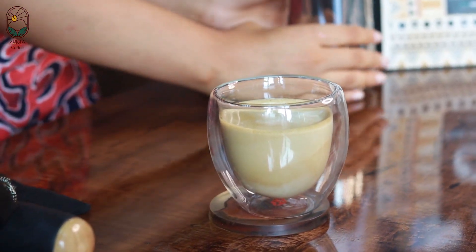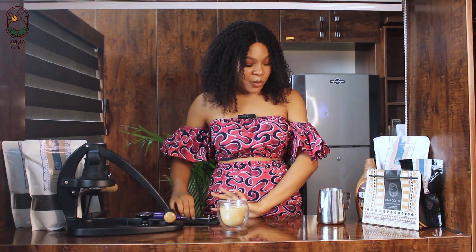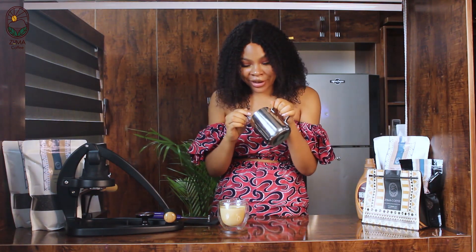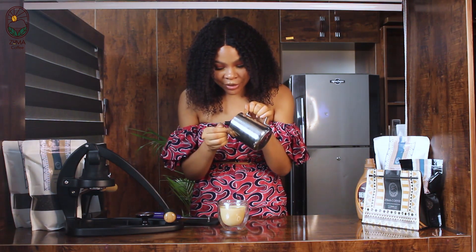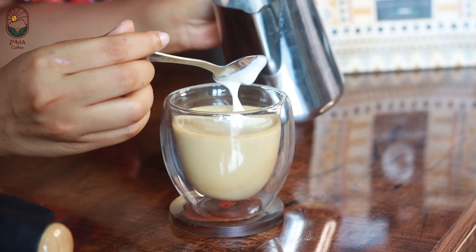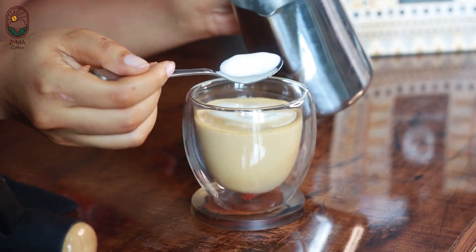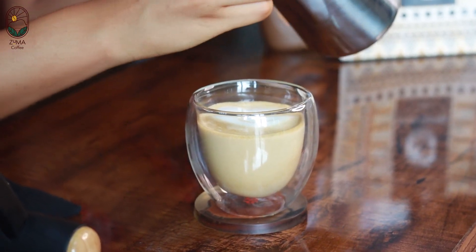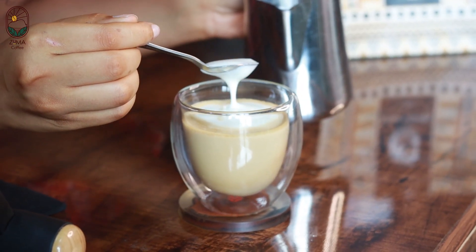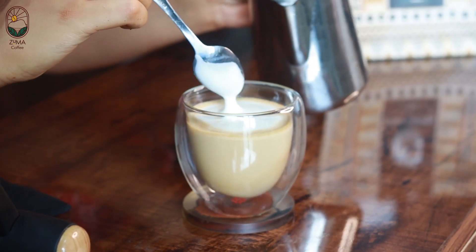Now for the foam part — you need to be extra careful. Try and get the foam all over. Of course, you have to avoid dipping your spoon into your cup. Just look at this — perfection!